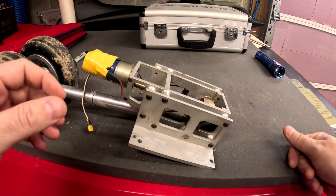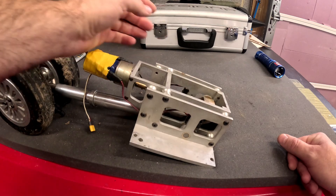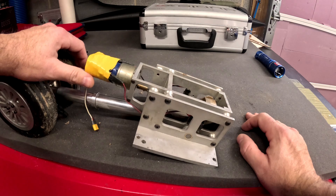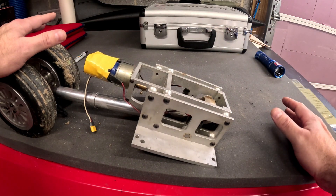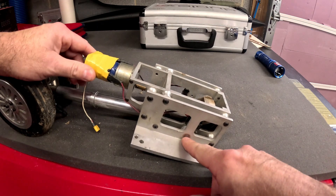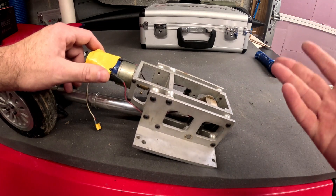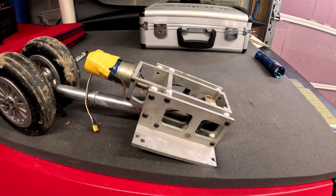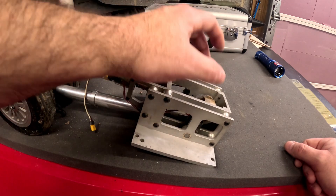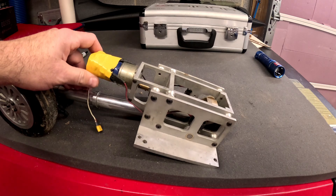We're going to stay like that for basically the 2025 flying season and hopefully get through it. Next winter, if the airplane and the gear survive — being a little pessimistic there — all three gear are going to come out and get completely stripped down and cleaned. We'll probably replace all the bushings, the jack screw bushings especially, and have new steel plates with slots machined to get rid of all the sloppiness.